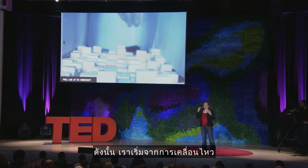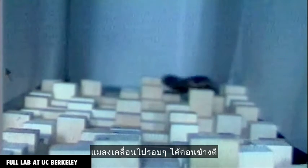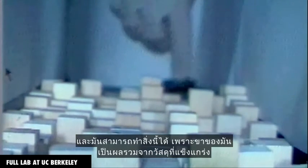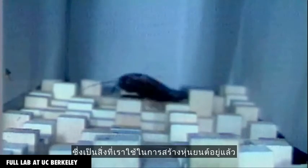So I'll start with mobility. Insects move around amazingly well. This video is from UC Berkeley. It shows a cockroach moving over incredibly rough terrain without tipping over, and it's able to do this because its legs are a combination of rigid materials — which is what we traditionally use to make robots — and soft materials.